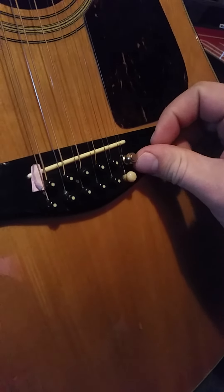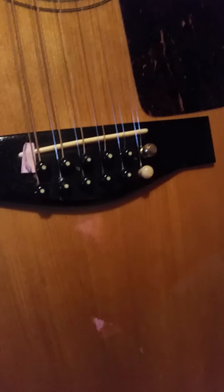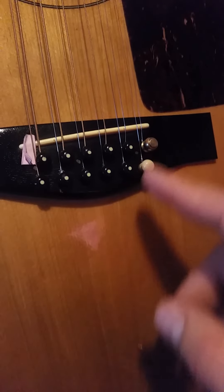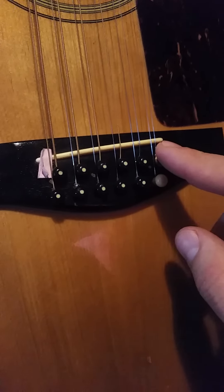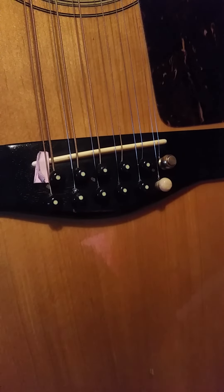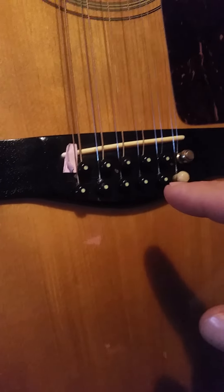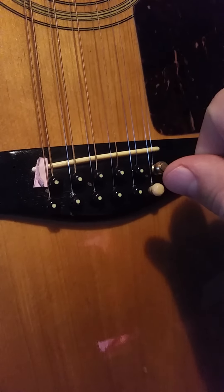I got these brass bridge pins on Amazon, but the diameter of them is too small and they literally pop right back out. When I got the guitar it was missing two pins, so I found one to wedge in there. The brass pin set I got ended up not working because they were too skinny.